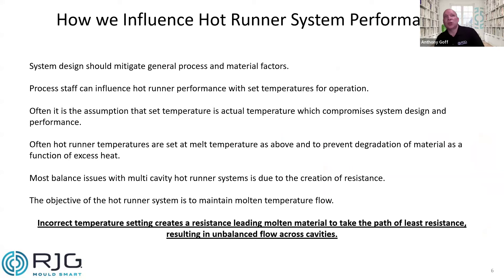The system design should mitigate general process and material factors, but as process staff we can significantly influence how a hot runner performs through the temperatures we actually set. The assumption is often that the set temperature is what we're actually achieving. The problem is if there is a differential, we could be compromising the design through our own ignorance. Generally, hot runner systems are set on the lower side, nearer to the melt minimum, because of the fear of degradation — especially with temperature-sensitive materials. But if we've got an offset between set and actual, by doing that we might actually be creating quite a significant restriction.